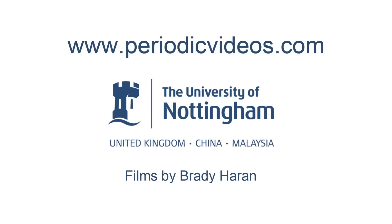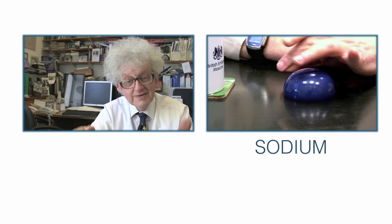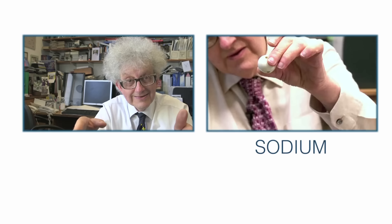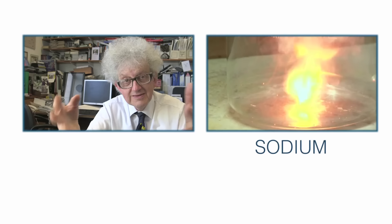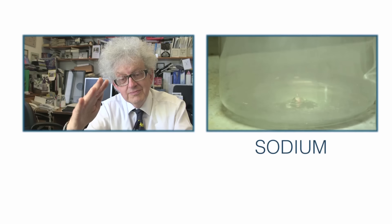Like everybody dealing with dangerous chemicals, if you know how to handle them, they can be quite safe. In fact, on the other side of this building there was a piece of apparatus that had two gallons — about eight or nine litres — of liquid sodium at a temperature above its melting point, which is 96 degrees. You could go up there rather like to a tea urn and just take a thermos full of liquid sodium back to your lab, and that was there for perhaps ten years without any accident at all.